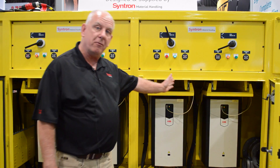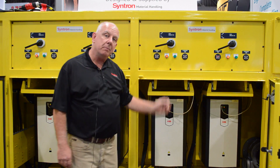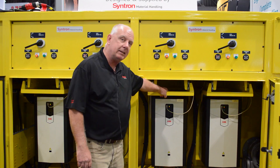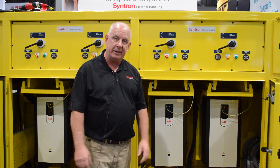These four drives operate off of a master-follower configuration. They're designed with maintenance in mind. One bolt in the bottom comes loose, I take the top handle, and I slide the VFD completely out to give me the ability to do any kind of troubleshooting that I need.